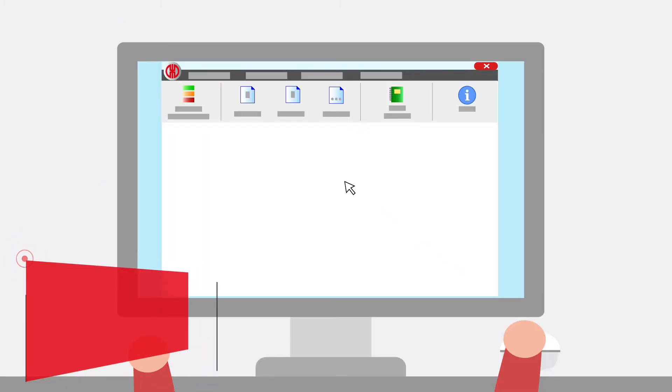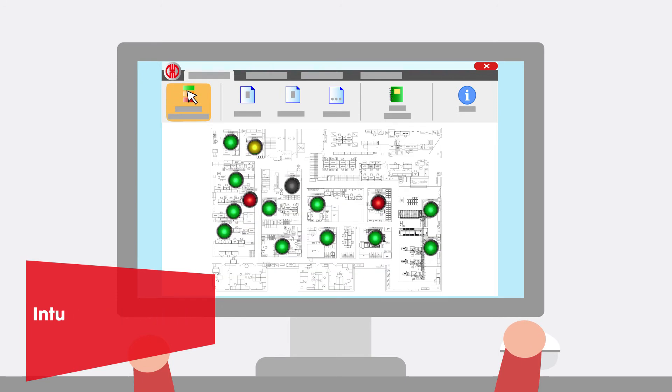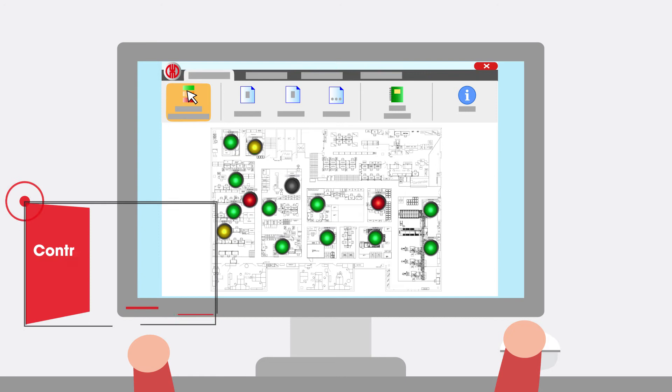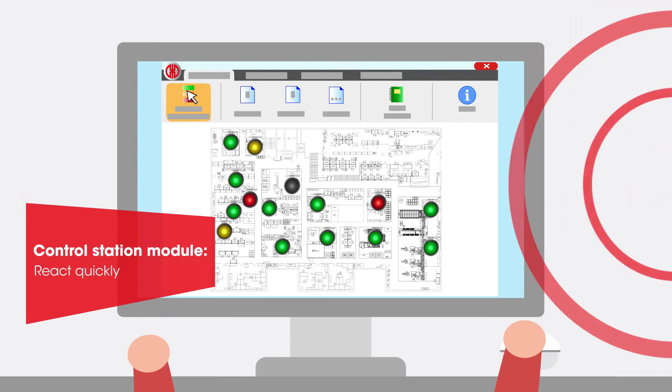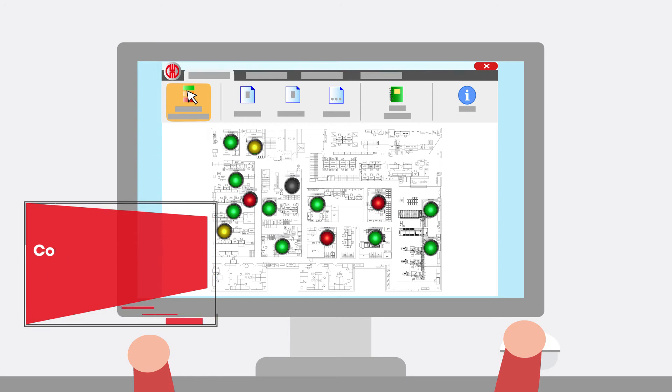The software supplied with the system can be installed quickly and easily and comes ready equipped with integrated analysis and reporting tools. The control station module displays the current operating conditions of all connected machines. You can see their job progress levels and any possible malfunctions at a glance.